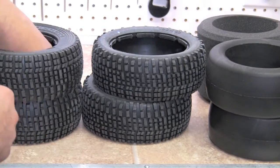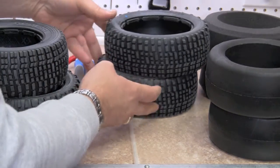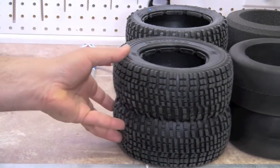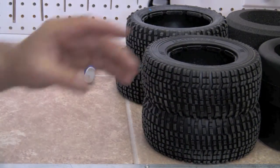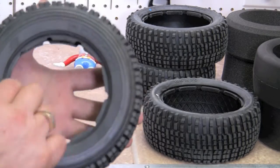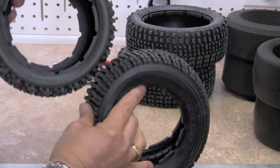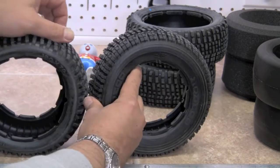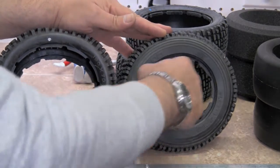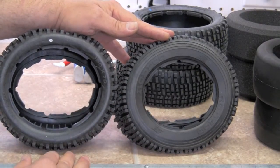And the rears, which are the thicker ones, are 190 by 70. I'm going to put the fronts with the fronts and the rears with the rears. On the tires themselves there is a front and a back. The front of the tire area is smaller than the rear. The rear is the larger opening — hopefully you can see here it's much larger. So this is the back, this is the front.